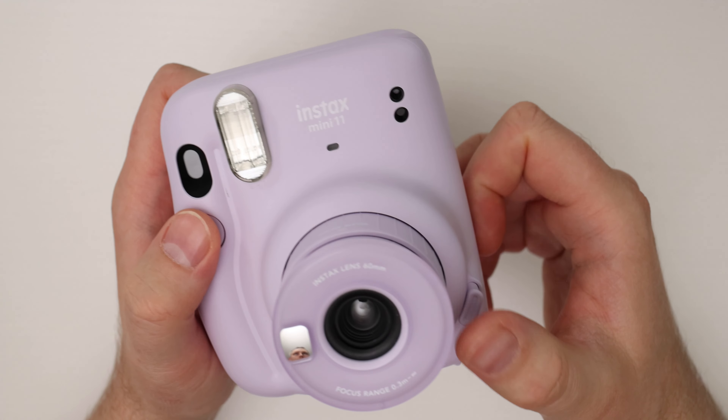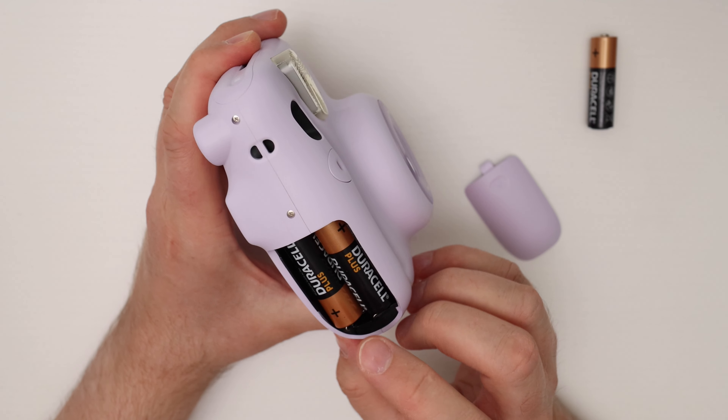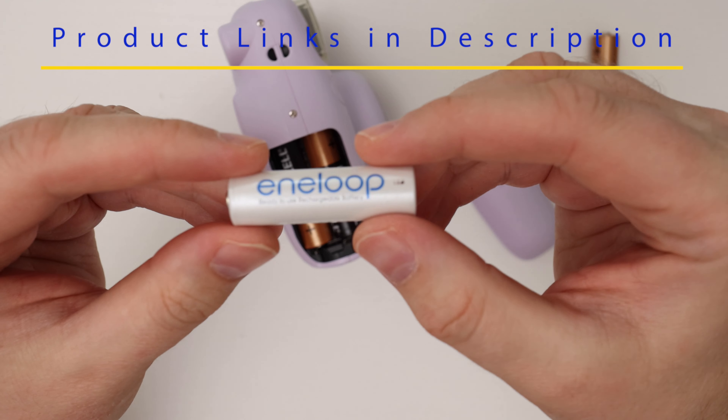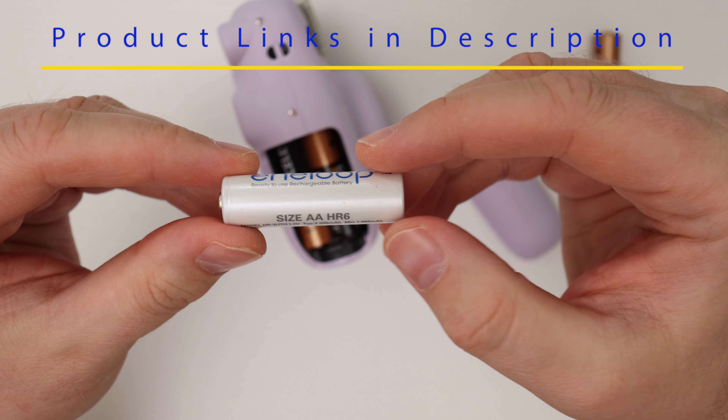The battery compartment is on the side of the shutter button. To open this battery door, you have to push on the door down and then pull down. So push down and then pull like this, and then you will see the two AA batteries.